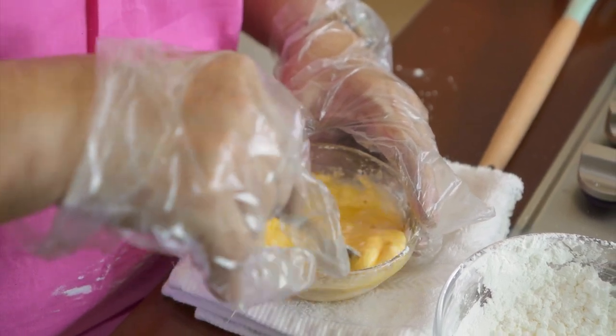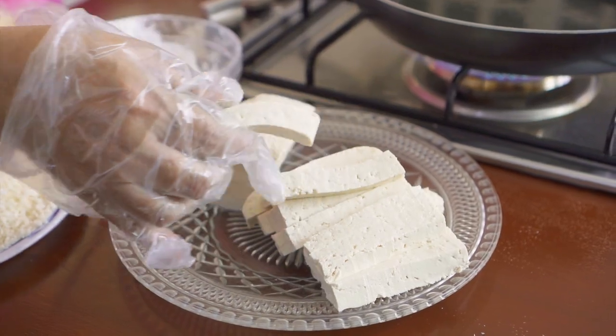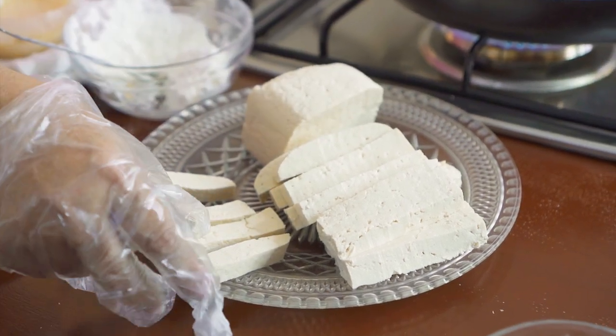Maspati siya. Simpleng-simple lang ito. Pagka pwede ito pang snack ng mga bata, imbes na yung bumili kayo ng junk food, mas okay ito. Yung tofu, ikat natin siya ng straight na ganito. Pero makapal pa rin. Ang ginamit kong tofu is yung bloke. Pero pwede rin yung mga maliliit na tofu. Pwede na rin yun.